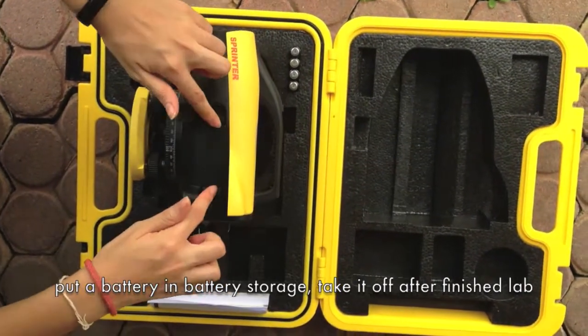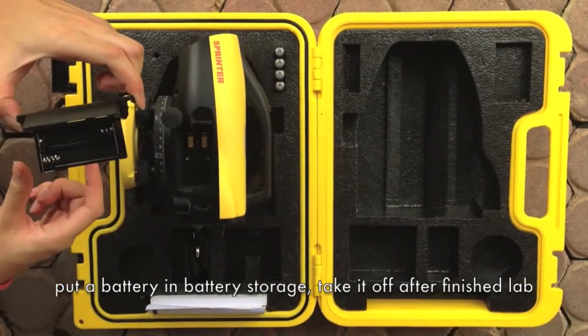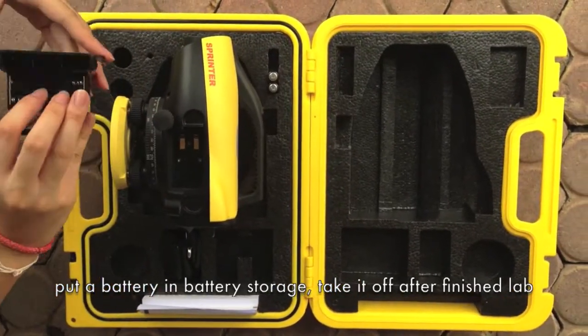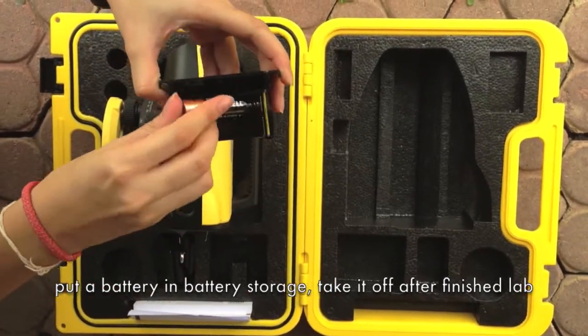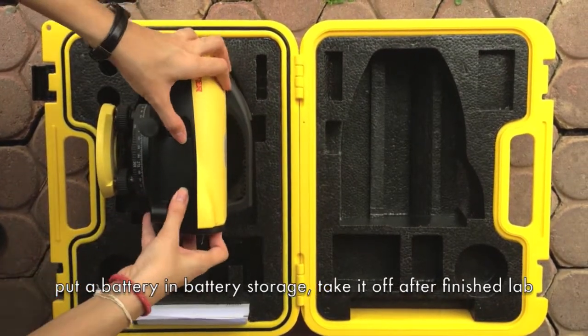This is the Leica Sprinter leveling camera and this is how you set it. First, you remove the battery cartridge out of the camera and then put batteries inside the cartridge. Then, you put the cartridge back in the camera.